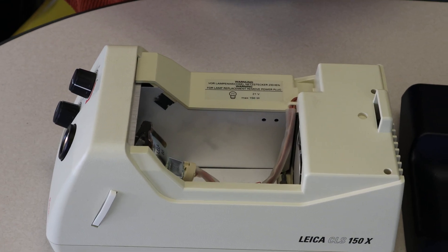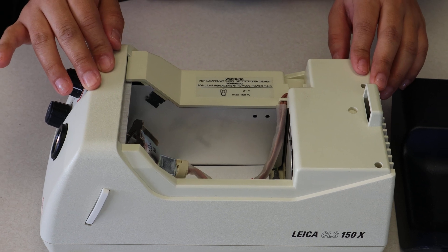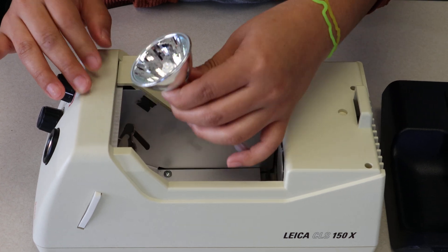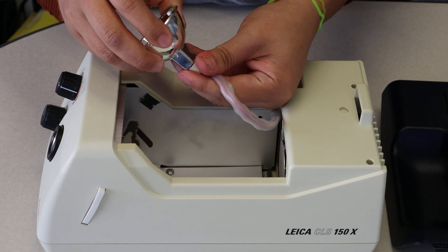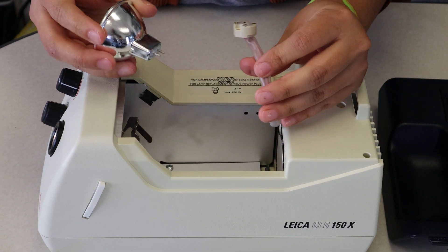If you look down in there, you'll see there is the bulb and a little socket with wire attached. You can go ahead and pull the bulb out, and then you just unplug it from the socket attached to it. Now, make sure it's been off for a while if you're just changing the bulb, because sometimes they can get very hot.